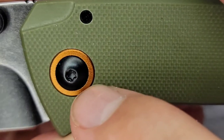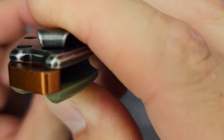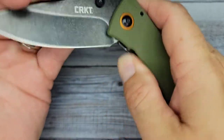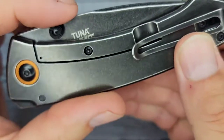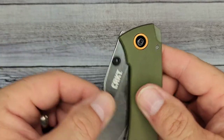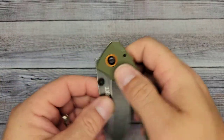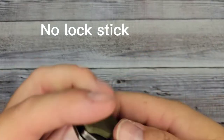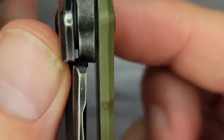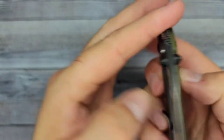The pivot collar is really nice — it matches the back spacer, which is pretty cool. The finish of the back spacer is really nice. I'm not sure how it's going to hold up for wear and tear, but overall it looks really nice. As far as the fit, deployment is a little stiff, but this is brand new fresh out of the box, so it's going to take a little bit of breaking in. The lock-up is about 50% — that's pretty good.